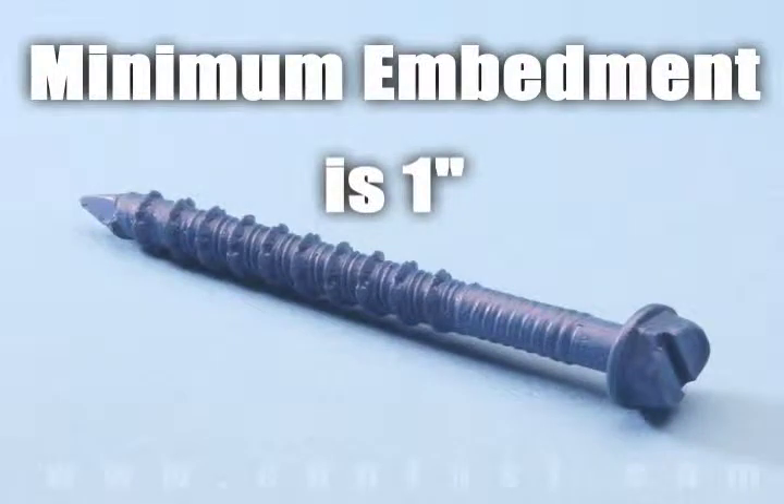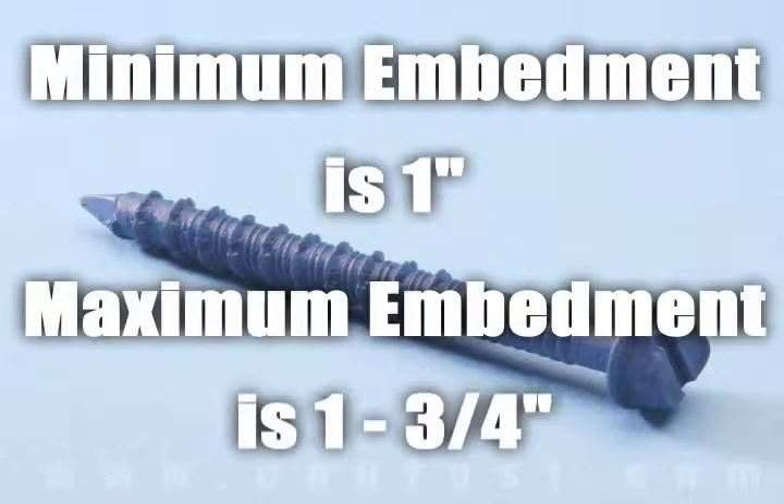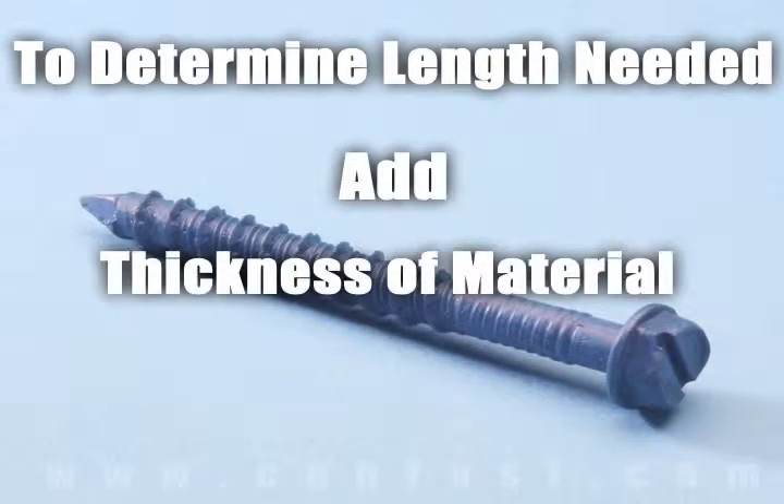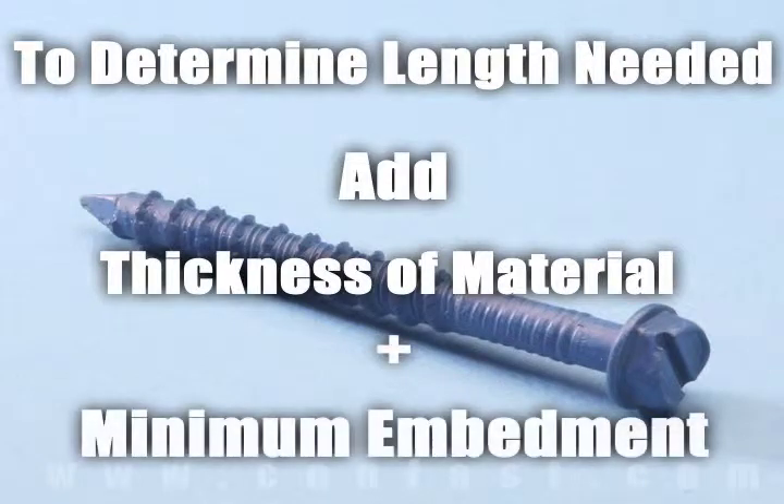Minimum embedment for TAPCON screws is 1 inch and maximum embedment is 1-3/4 inches. The length of the TAPCON required is determined by adding the thickness of the material being fastened to the minimum embedment.